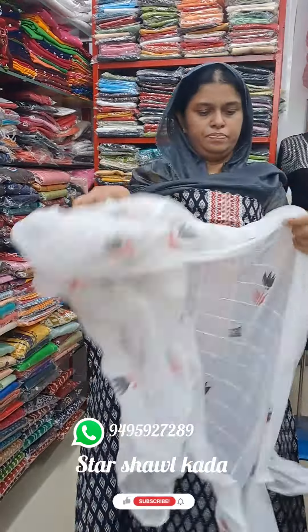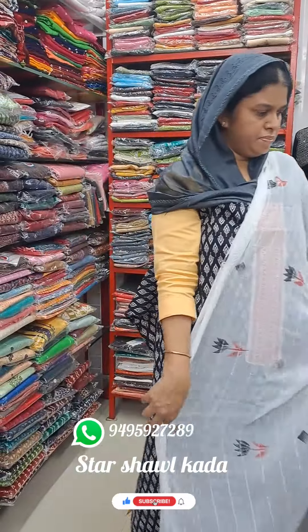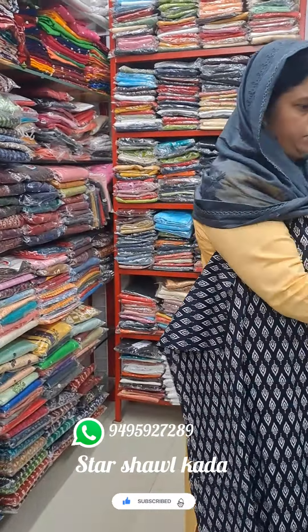It's nice. If you want to print it, it will be great. It's all good. The price is very good.